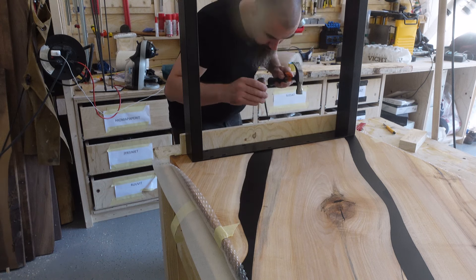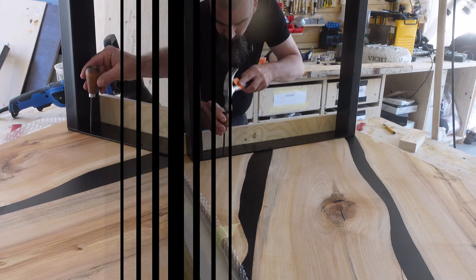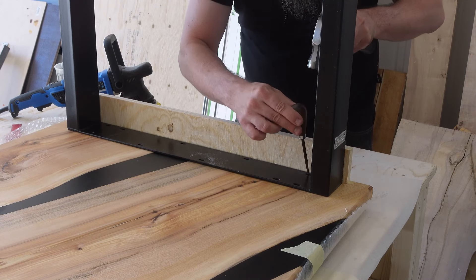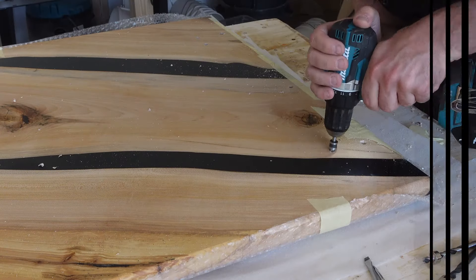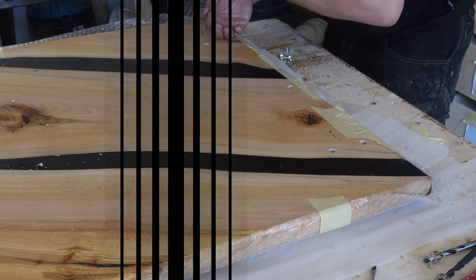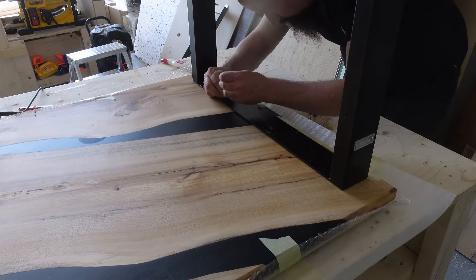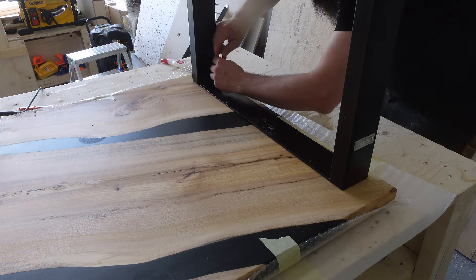With the table done and finished, it was time to attach the legs. I decided to use very simple metal legs for this — the table has so many curves and the knot holes have very interesting details, so I wanted a very simple leg design. I'm using threaded inserts with a bit of CA glue to attach them. A strong recommendation to use threaded inserts instead of directly screwing the table legs on.